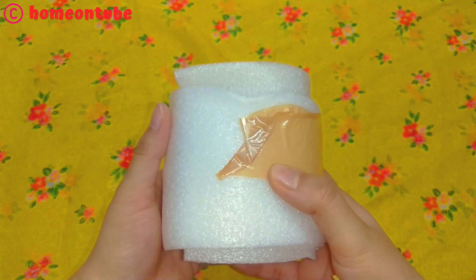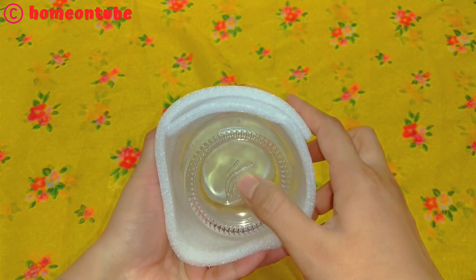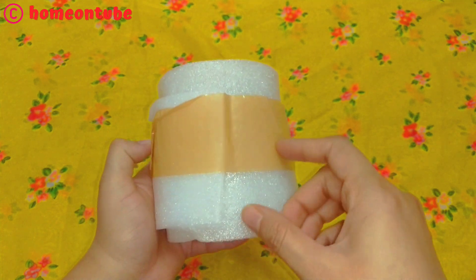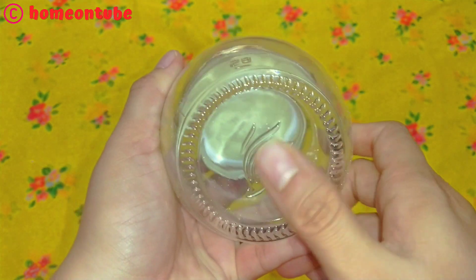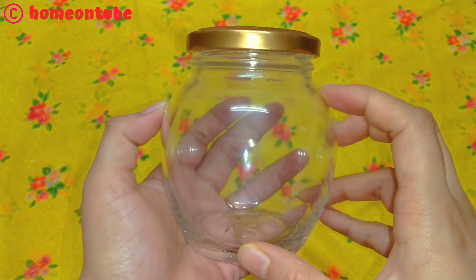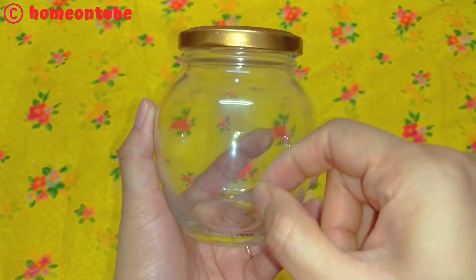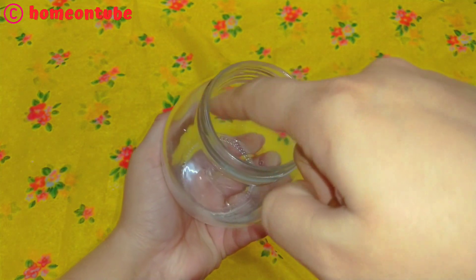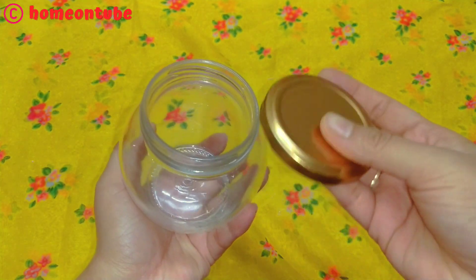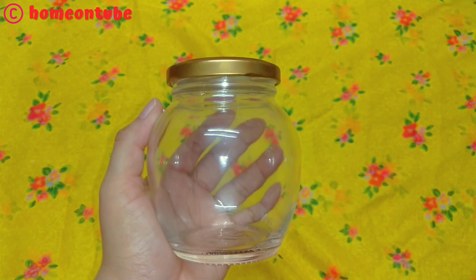Moving on to the next product — this is a container set which you can use for storage in the kitchen. This container set is available in a set of 6 and set of 12. I ordered the 400 ml size, but 300, 500, 1000, and 1500 ml containers are also easily available. The cover is very sturdy and gold colored. This is a glass container so handle it carefully, but the quality of the glass is very good. Whatever you store in this container will be clearly visible and it looks very trendy.